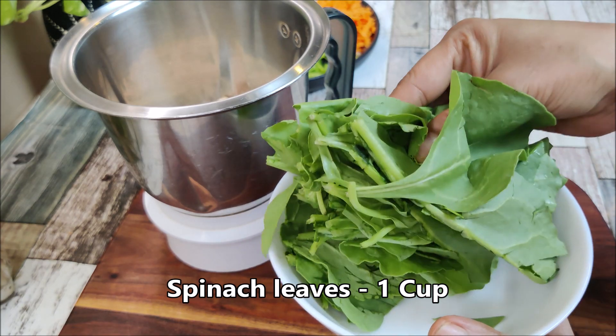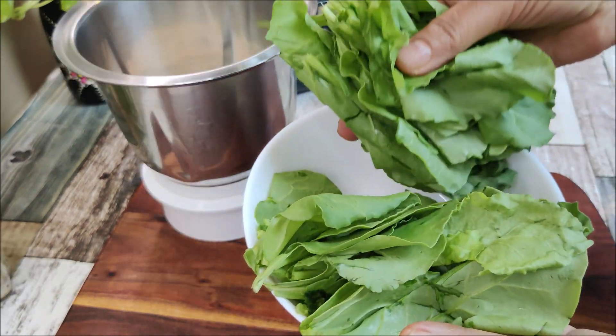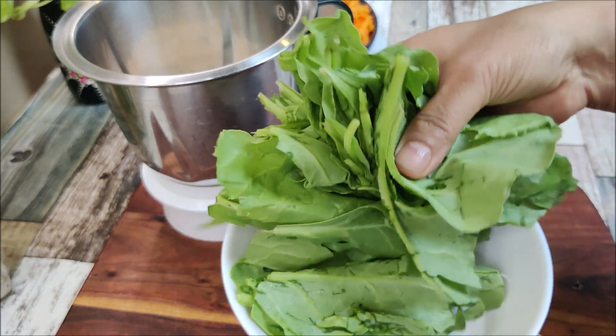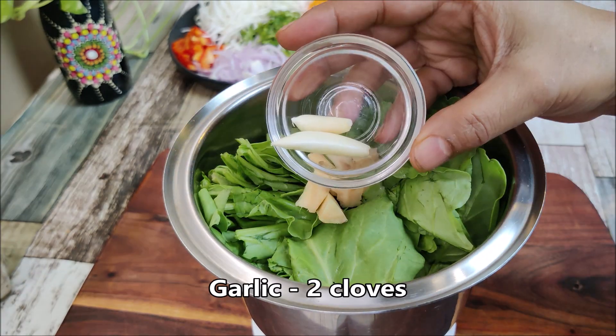We will put the oats in a little bit. I have a cup ready. Now I am adding it in the mixer jar, adding it in the same way. I am adding 2 green chilies. For less spice, you can adjust the amount.